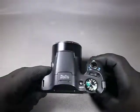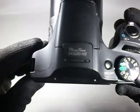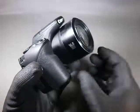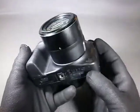Canon PowerShot SX520HS, a prosumer compact camera. Launched in 2014, it is sold brand new for around 300 US dollars. This one I bought for parts or repair.